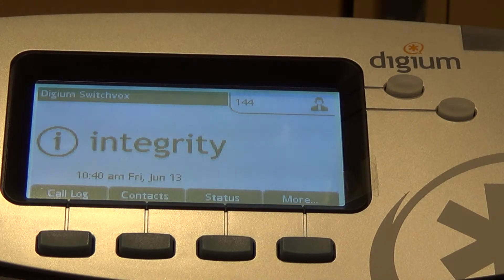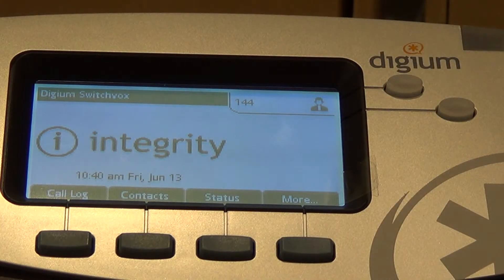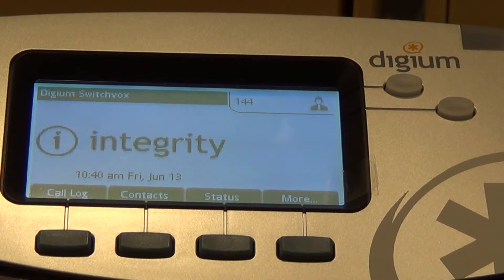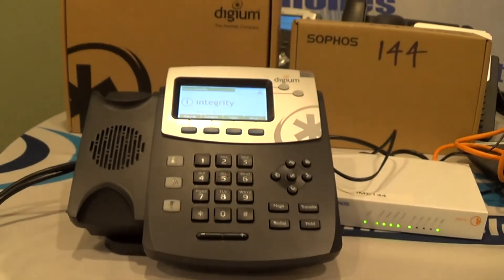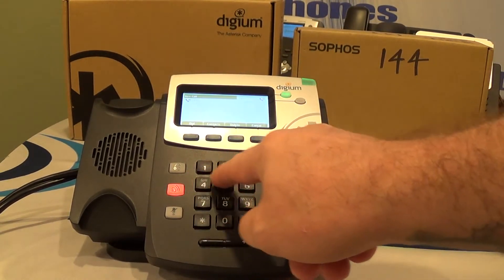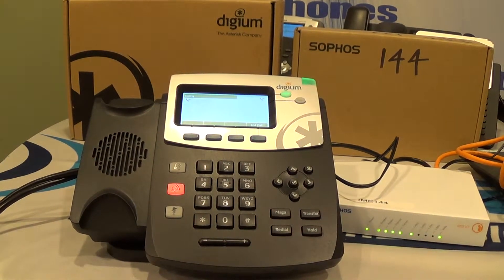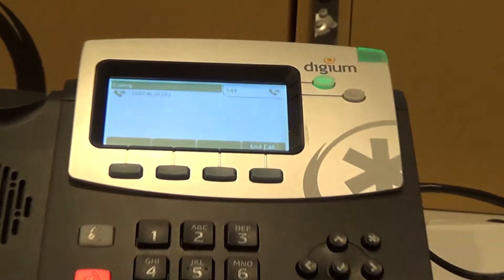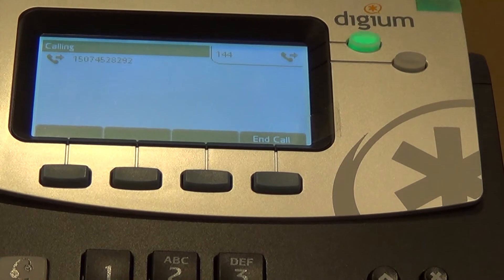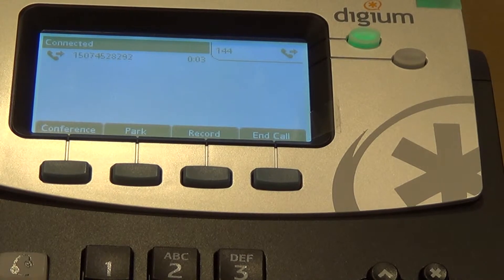When the icon in the top corner has a black shirt on, that means it's connected. If he has no shirt on, that means it's not connected. We can test this by grabbing a dial tone — we'll back out here so you can see what buttons I'm hitting. We've got a dial tone, we can make a call, and from your home office you can make an immediate phone call anywhere you want.